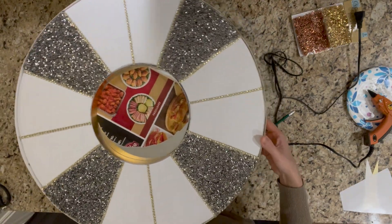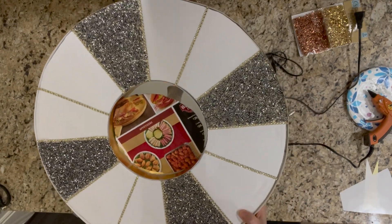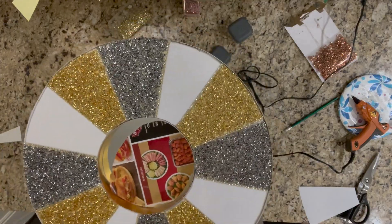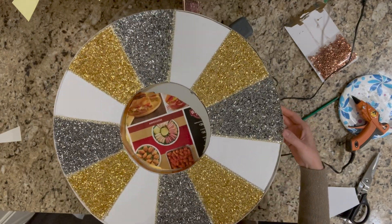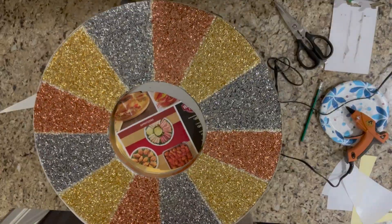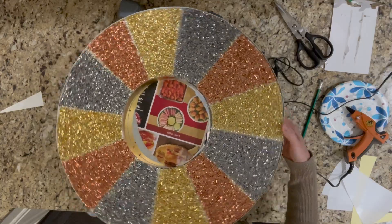This is how the board looks after I apply the shiny dark gray confetti. This is how it looks after applying the gold confetti. And then this is how it looks after applying the burnt orange confetti.